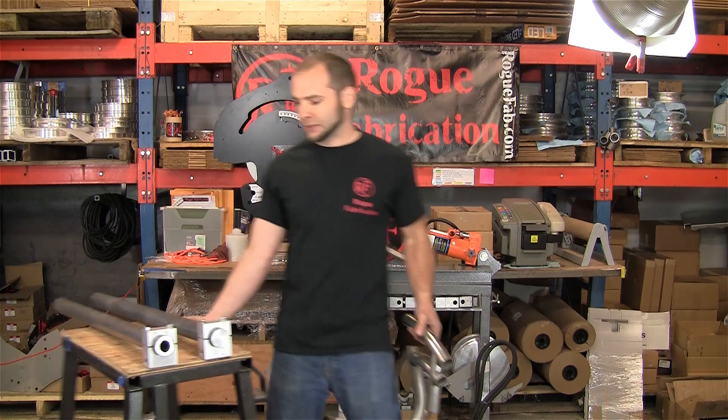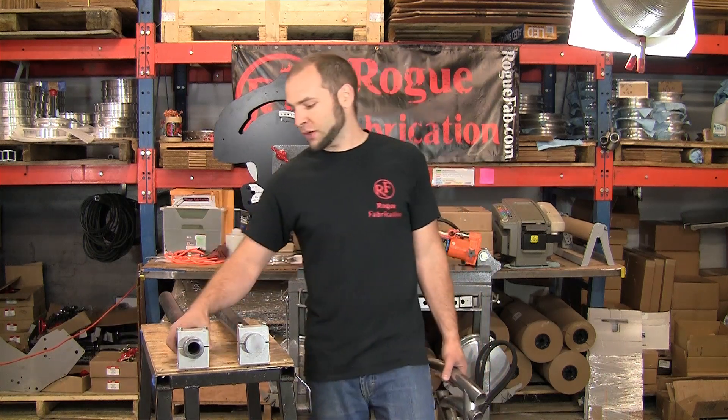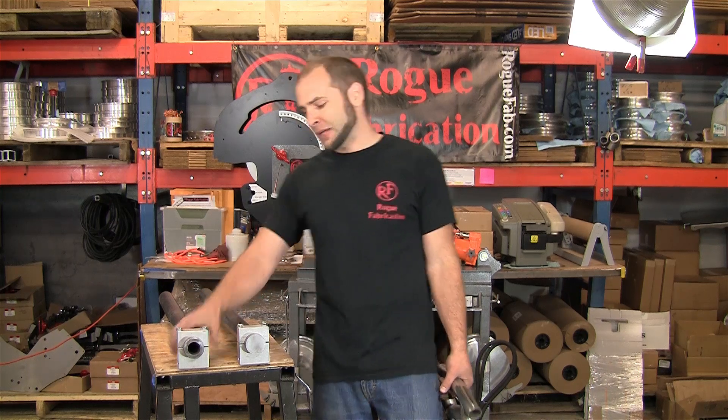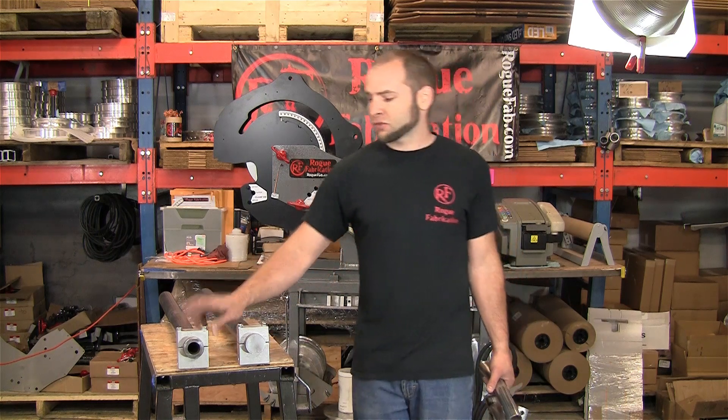Today we are going to be bending 2 inch A36 hot rolled solid bar, and 2 inch 3-eighths wall 1026 DOM. This is a 90,000 PSI yield material, and this is about 59,000 PSI yield, so this is actually a little bit stronger.